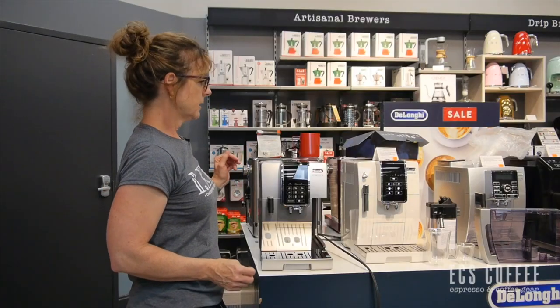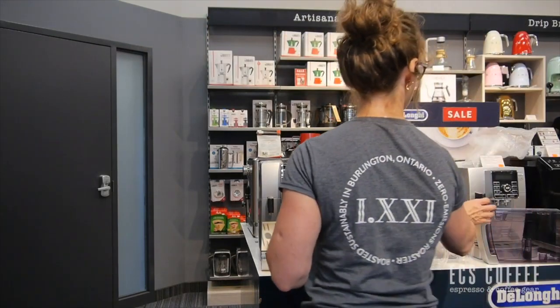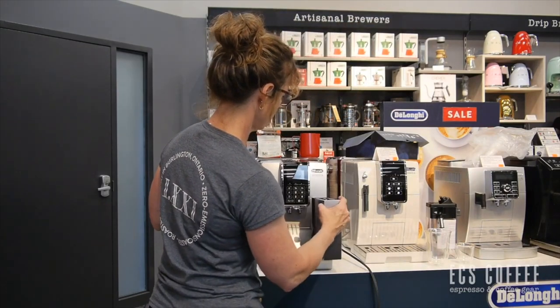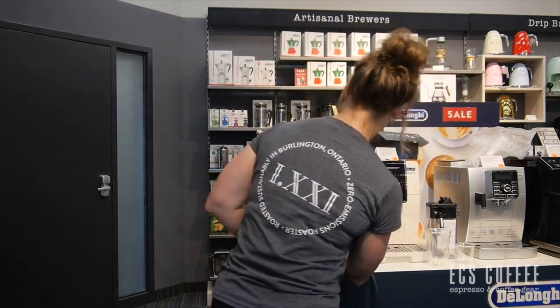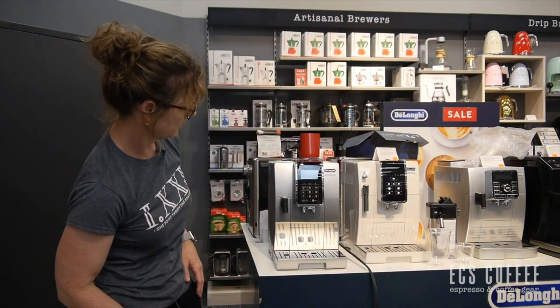You'll still have to descale these machines, but it's not the back-flushing that's involved in a semi-automatic machine. You would fill this with water and then slide it in just like that. It's a beautiful brushed stainless look to this machine.